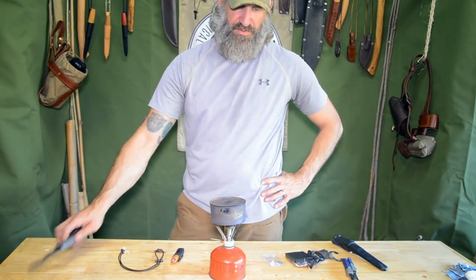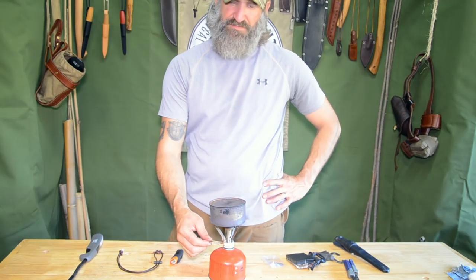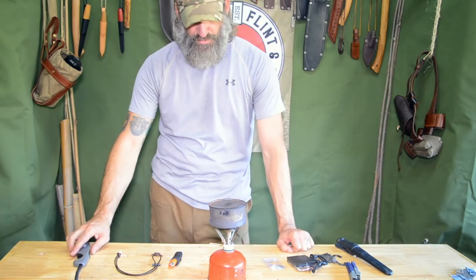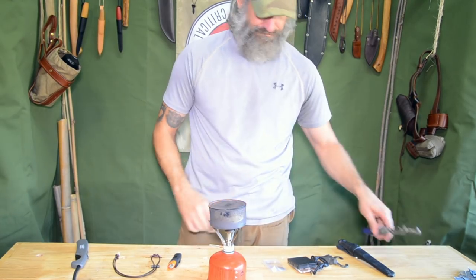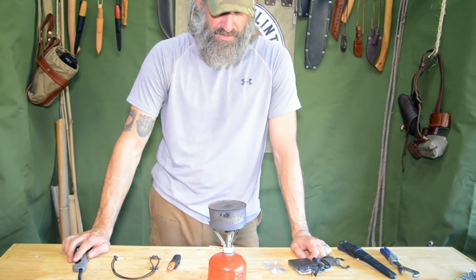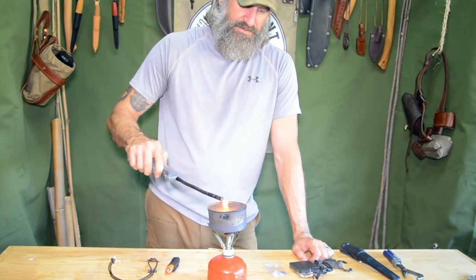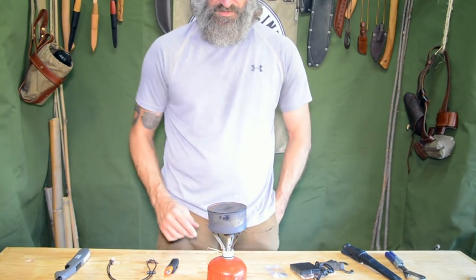I'm watching for any white smoke coming out. I've got a little canary light going, so there are still some impurities I opened up — I'll cook those off real quick. I can see just a little wisp of smoke, so I know it's mostly done. Not enough to actually light, so that's a good indicator this is complete. I'll push a little more heat to make sure.